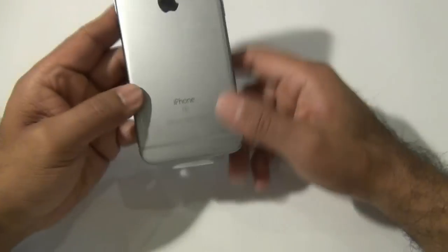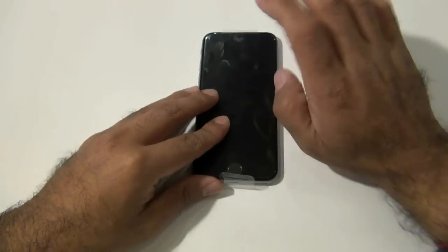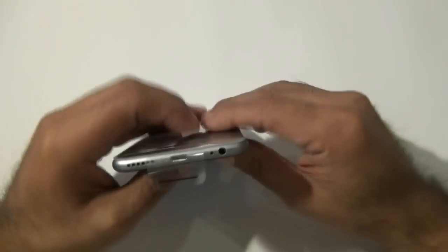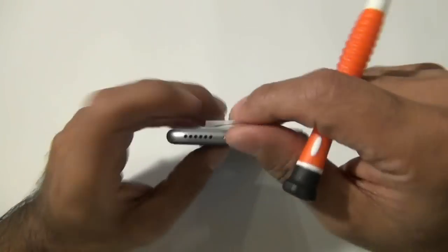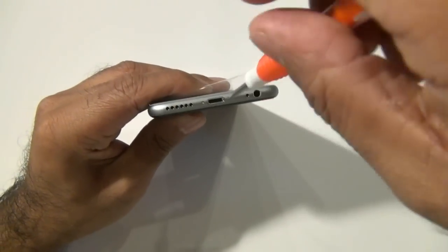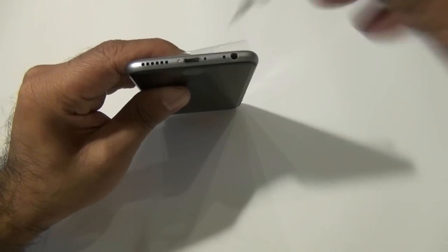Welcome to the Injured Gadgets iPhone 6s complete LCD and digitizer take apart plus reinstallation. The first thing you want to do if your phone is still on is make sure to turn it off. Once it's turned off, go ahead and use your pentalobe screwdriver — we carry this at injuredgadgets.com — and remove the two screws on the bottom of your iPhone 6s.